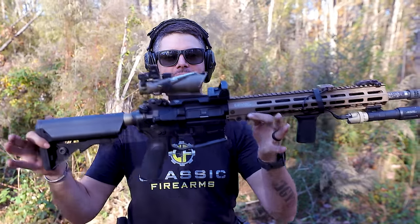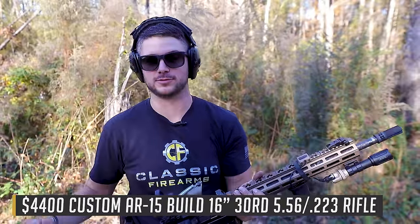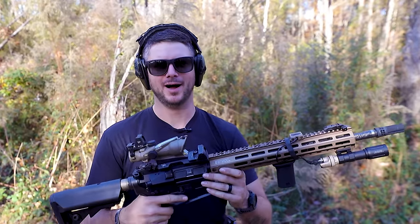Welcome back, everybody. Clint here today with Classic Firearms, here to talk about how four is none but five is one, because I've got five sighting solutions on my high-end build that we're currently giving away with two other rifles as well, so don't miss out on that. We'll talk more about that here in just a moment. You're probably wondering why, right?